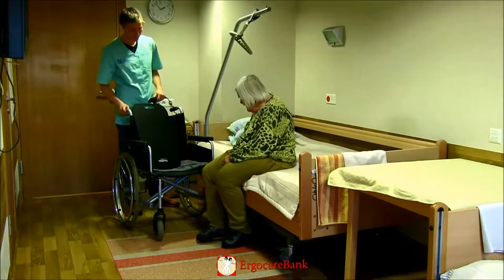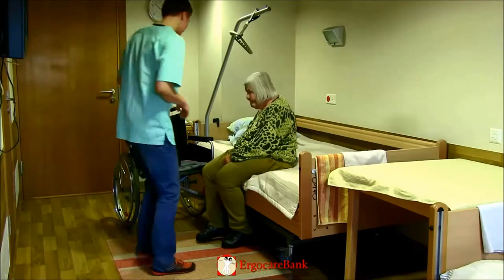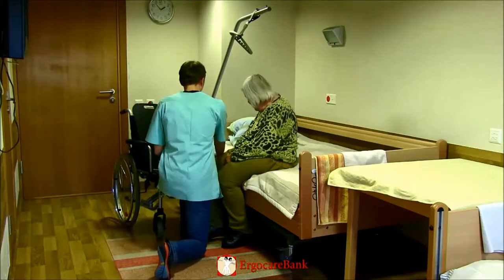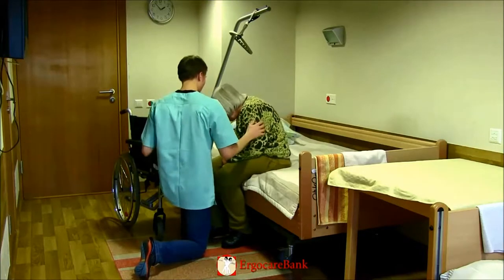He removes the closest armrest of the chair and asks Christina to lean away from the wheelchair so that he can place the slide board partly under her buttock.